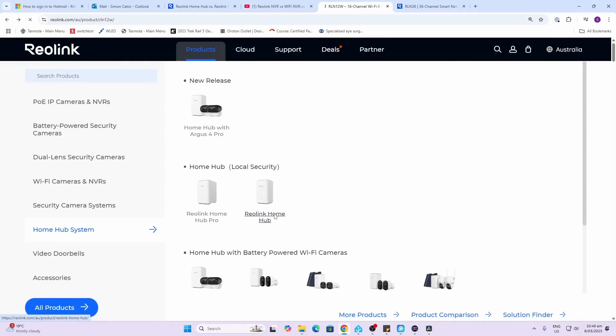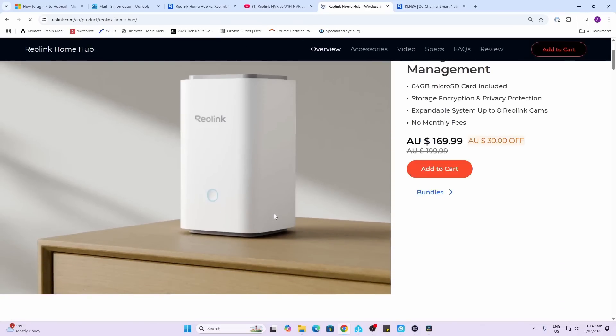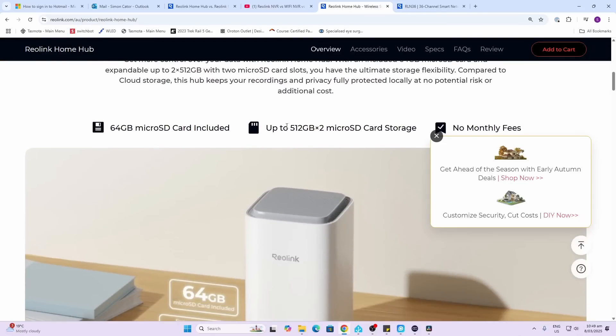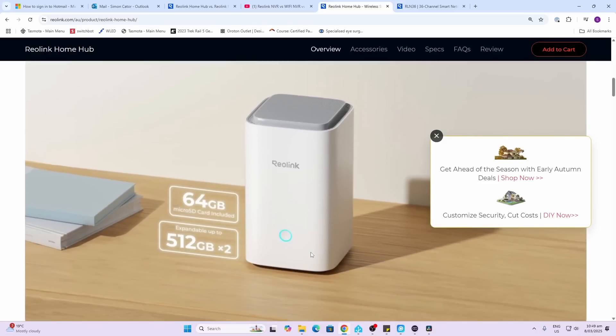The base home hub unit comes with a 64 GB micro SD card included, but you can install a second one, and in total you can record up to 512 GB on each — so over one terabyte of storage in total. Because these devices are ideally used for recording individual events, they are certainly better for use with battery-powered cameras.